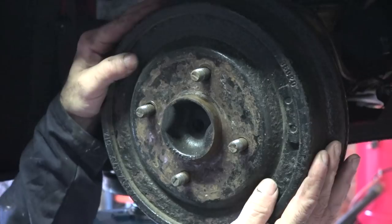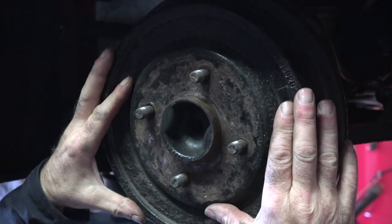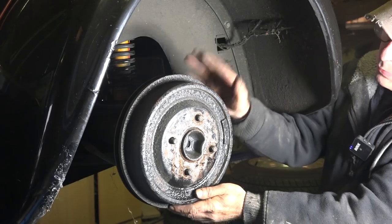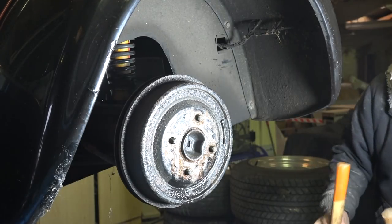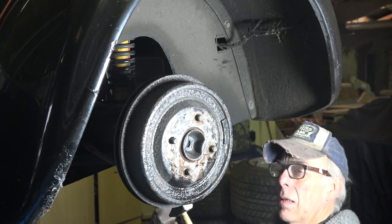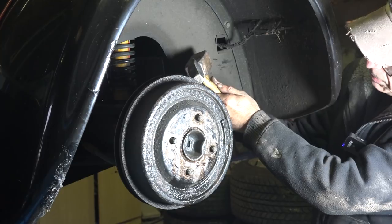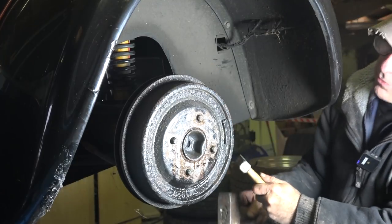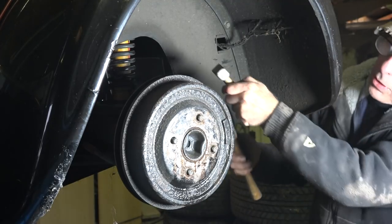The back is not much better — you can barely turn it around, so that also needs to come off. Now I need to do an inspection inside the drum. This might be a bit tough to get off, but we'll see. I've already sprayed some WD-40 on it, so I'm going to use a hammer and knock gently on the sides.